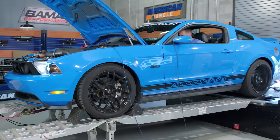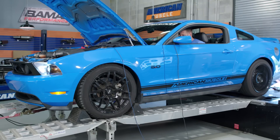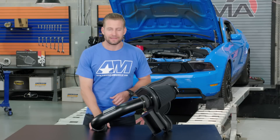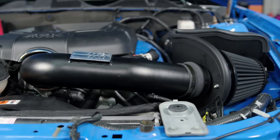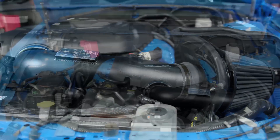We already grabbed our baseline run using our automatic 2011 GT behind me, so now with the intake installed, it's time to get down to business. Even though this is a no-tune required intake, we also went ahead and uploaded our tune here, just to really maximize the potential of the K&N.